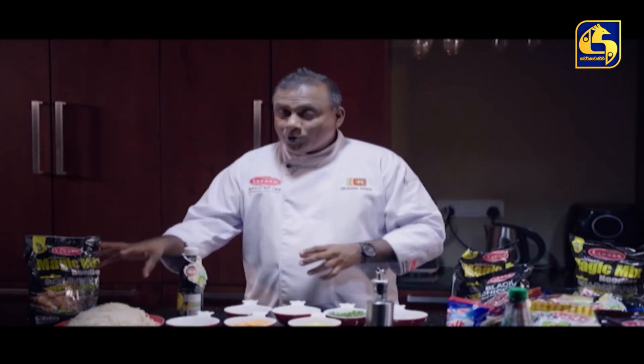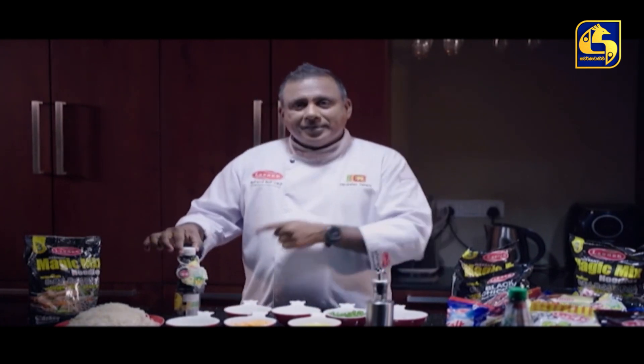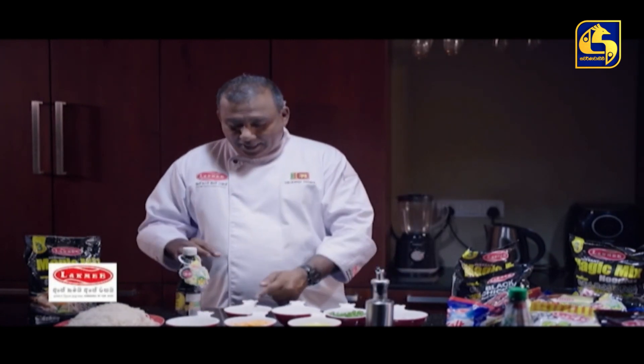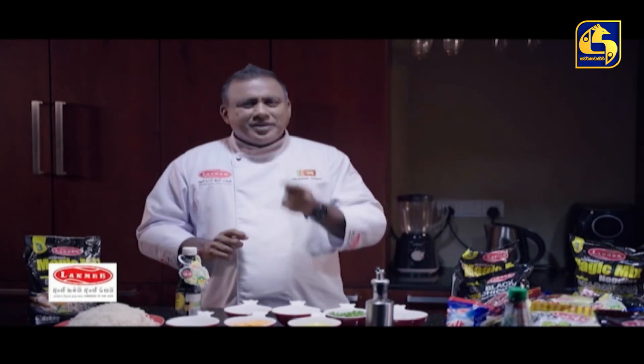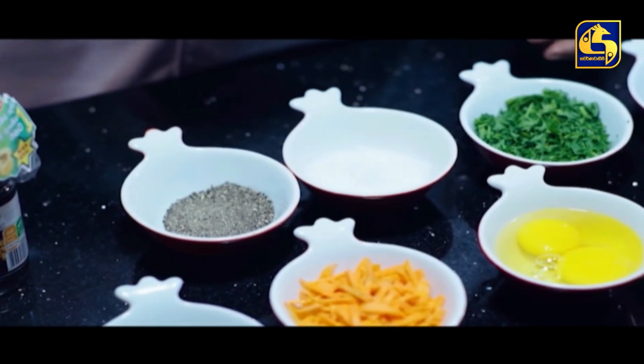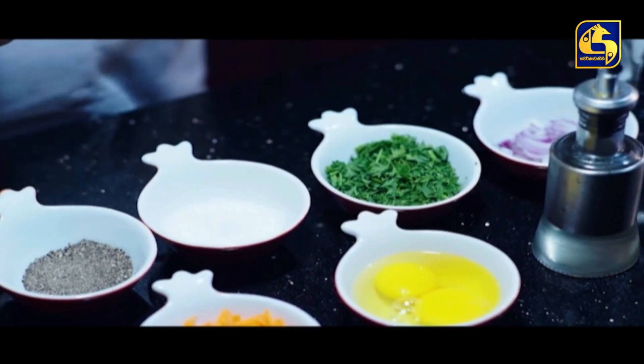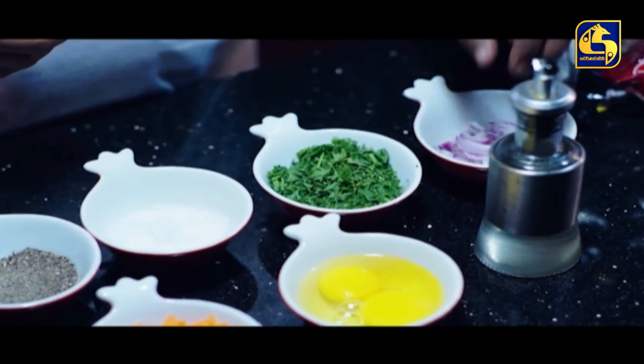You can also boil it in the water. This recipe is made with black — you can also boil it in the water.